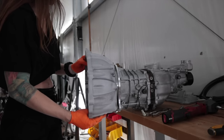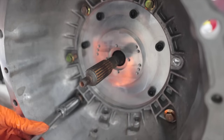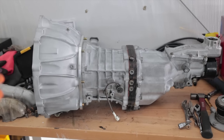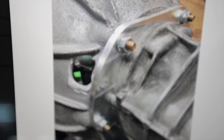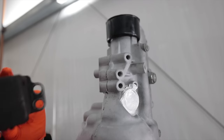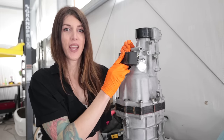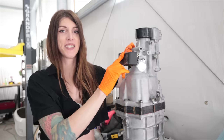Ta-da! Behold, a 2UZ W58 transmission. In case you're wondering about the clutch slave cylinder, I have to make a hole right here on the side of the transmission for the lines to be able to access. So far, everything I've done to this car has been bolted in — I haven't cut or done anything permanent to the chassis of it.